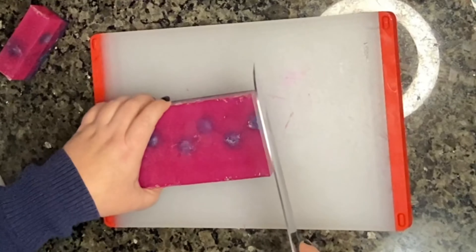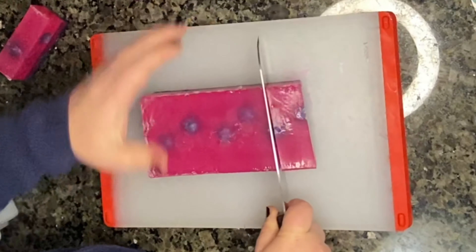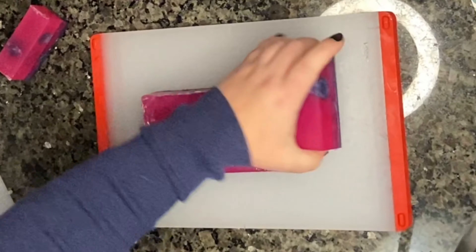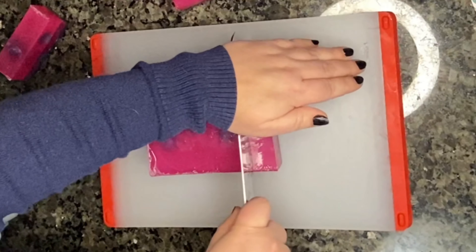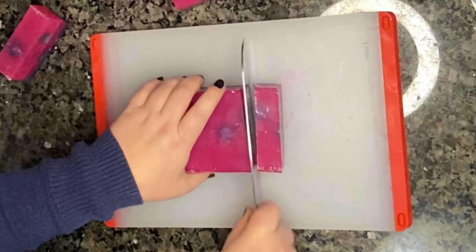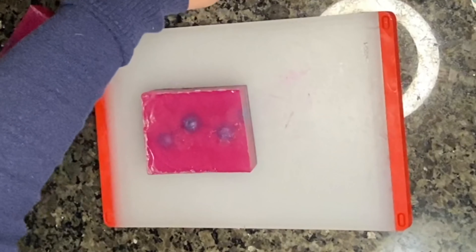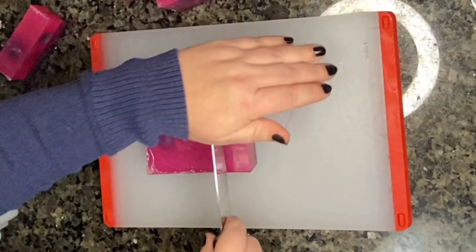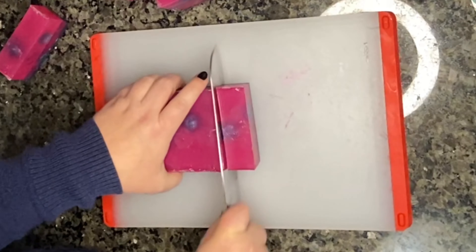One thing that turned out really well were the embeds. Obviously I'd never done any of these steps before, but the embed was a cool idea and I thought it turned out really cool. I'm pretty sure that the reason my layers split apart was because I poured these layers and didn't use any alcohol in between. So I want to try again but use an alcohol spray.